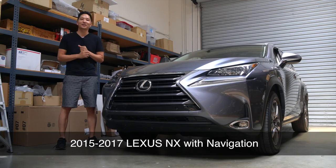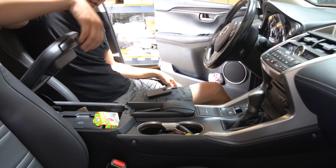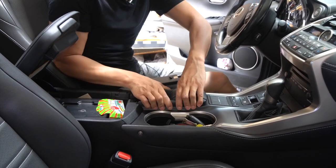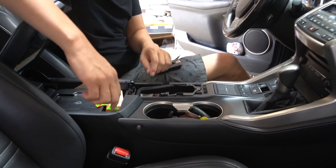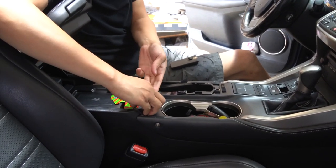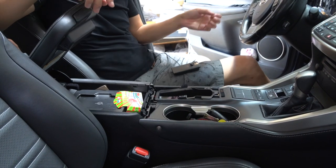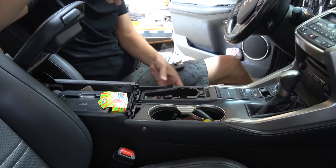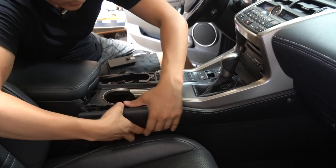Let's not waste any time and get started. Now that we're in the car, the first thing we want to do is raise the armrest like this. Grab this piece and remove it — just get a firm grip and pull it up. Then go ahead and grab this small piece over here, place your finger like this and pull it up. The next step is to remove these two panels, one on the left and one on the right; it's all just being held by clips.